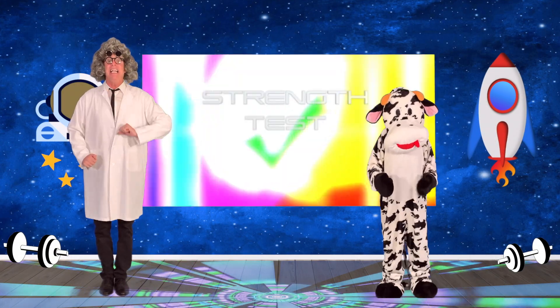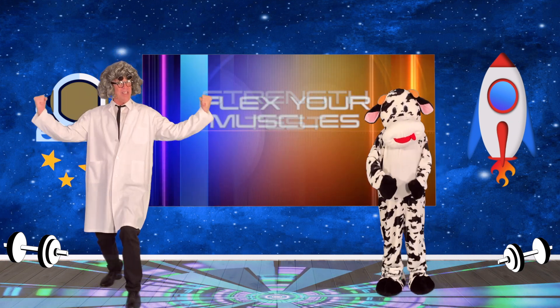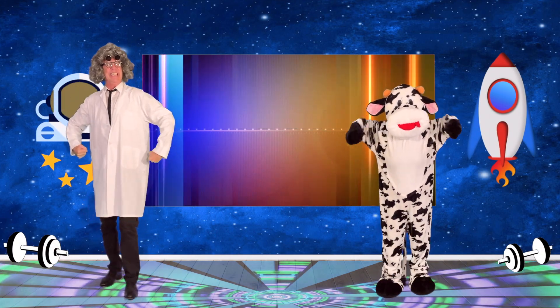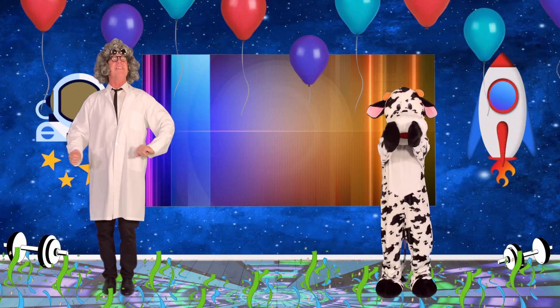And lastly, let's show our muscles and show how strong we've become. Everyone flex your muscles like this. Oh yes! Check! You've passed the fitness test! Let's all receive our certificates!